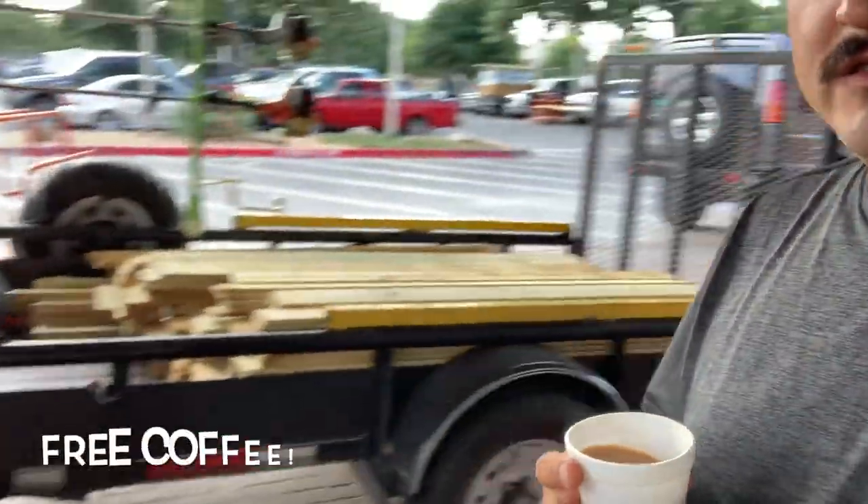Good morning guys, all the way from Home Depot with a cup of coffee and some fence wood, just getting ready to work. It's going to be a lot of work but we're going to make this possible and build that fence.